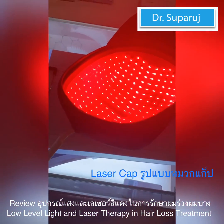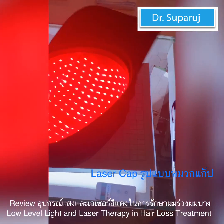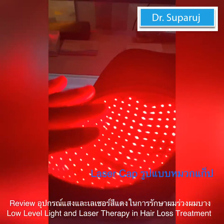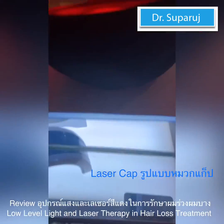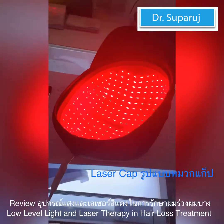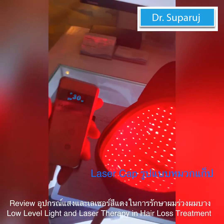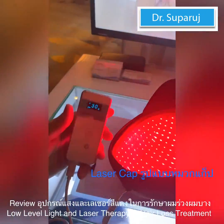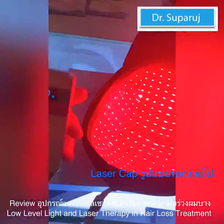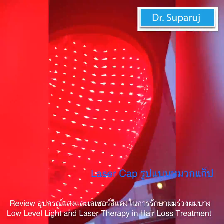How often do you have to use this? Every other day. How long? It has two programs. This program here is for constant wavelength — it has a timer that lasts up to 15 minutes. We also have a pulse program. Certain schools of thought think that pulsing energizes the cells differently. The timer on the pulse shuts off in 30 minutes because it's half the amount of energy.